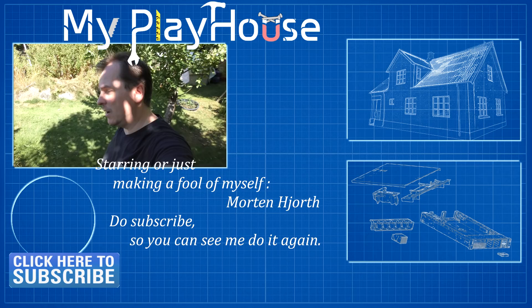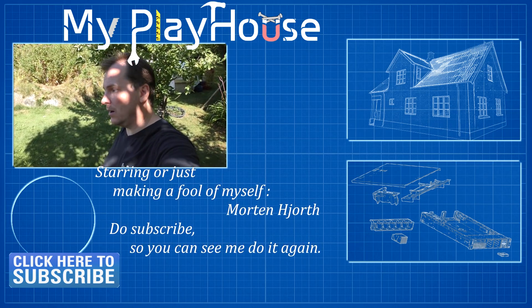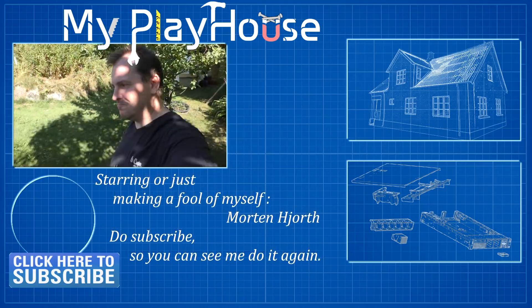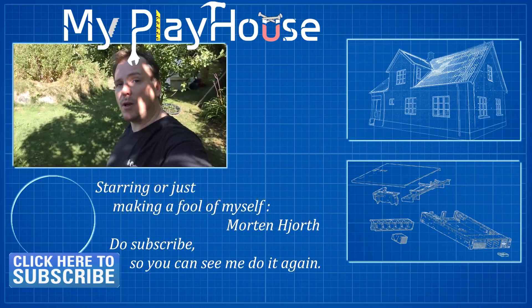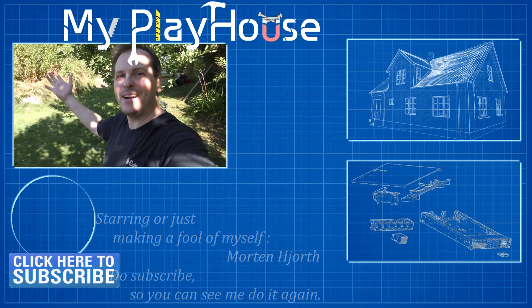I'm going to continue my vacation here. Do join me on Twitter where I occasionally post my progress on different projects. Thank you very much for watching — do subscribe to my channel so you can see me again, and have a really nice day. Bye bye!